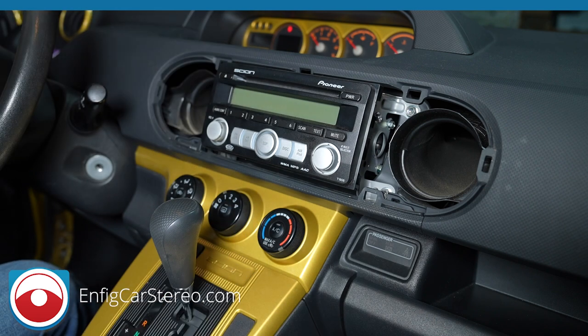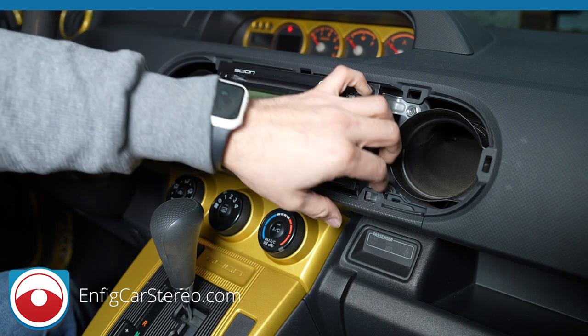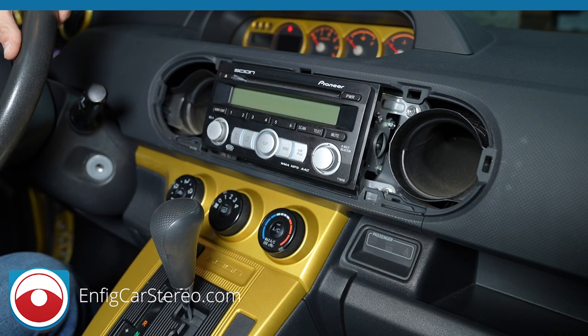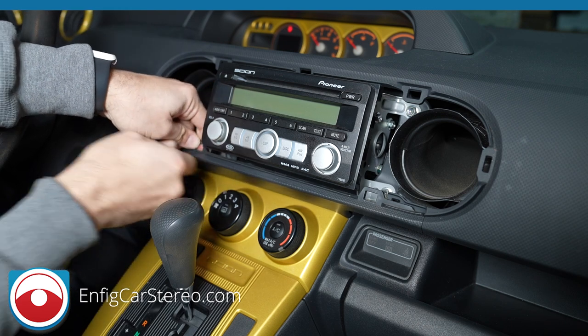This has the painted dash, which I don't think is that common — I don't remember ever seeing this — so we're going to put that off to the side. Put it in the back seat so it doesn't get scratched up, unless you have 8,000 friends over and someone might hop in and sit on it. Next thing we're going to do is pull outward.